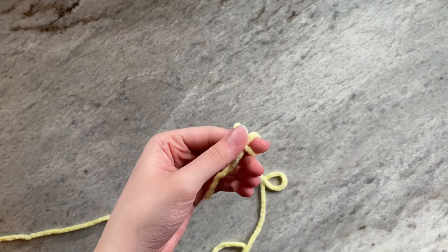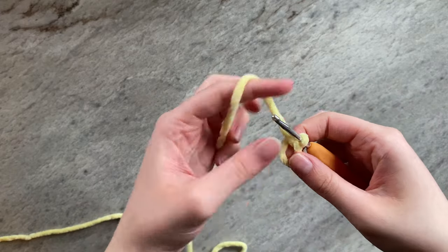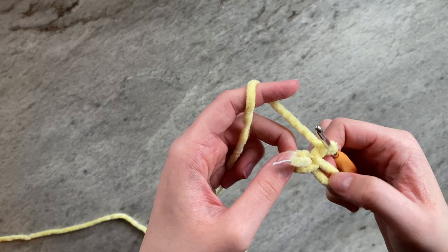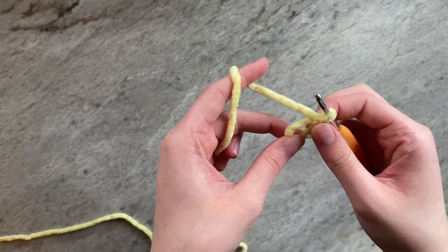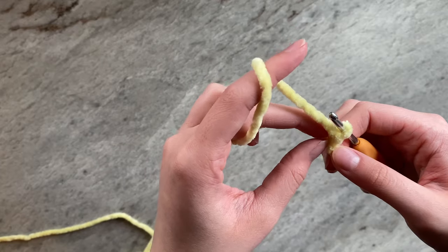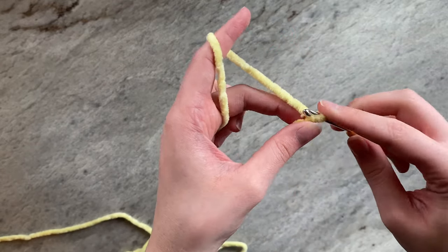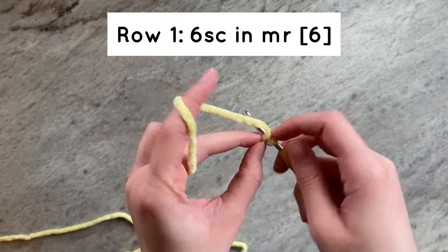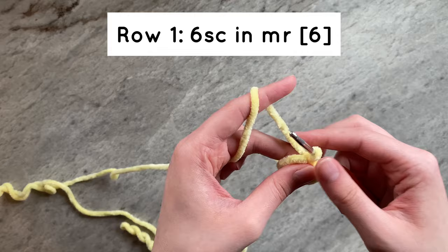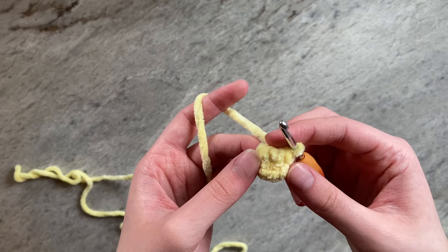To start, take your yellow yarn and create a magic ring. I personally like to close off my magic rings before working single crochets into them because I find it helps prevent the yarn from snapping, but it's ultimately your choice. For row 1, we will simply do 6 single crochets around in the magic ring. And this is what it should look like.